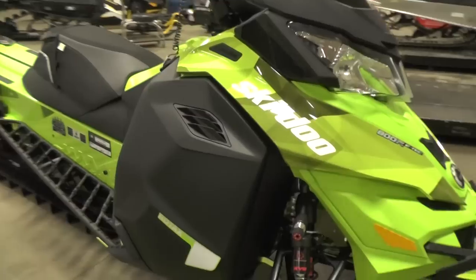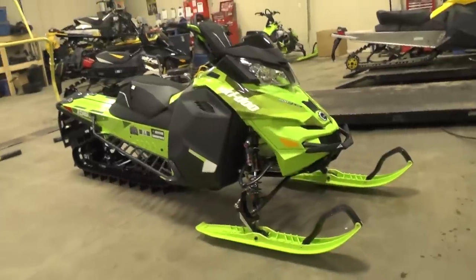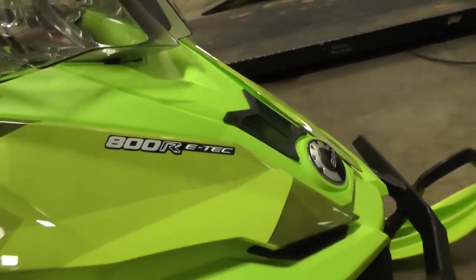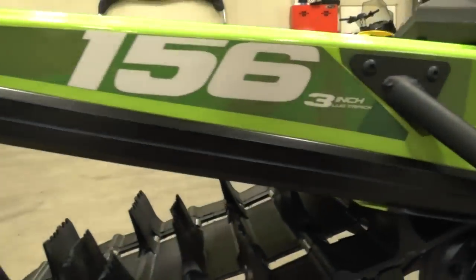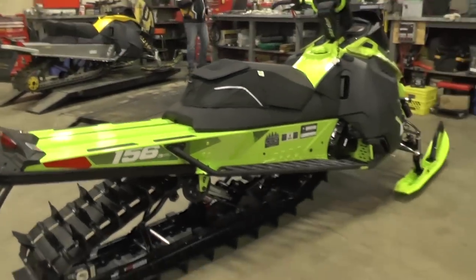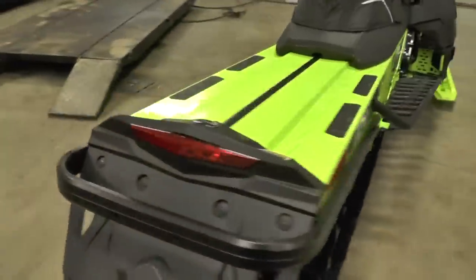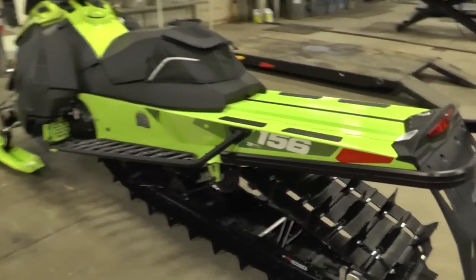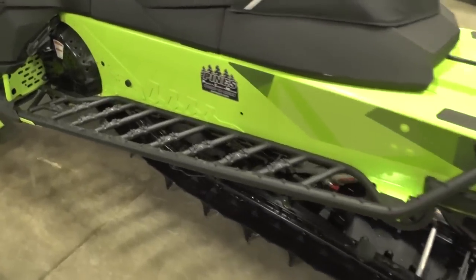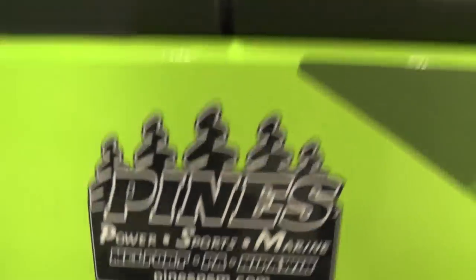Hey guys, this is Mike from the Pines PSM shop, finally getting around to uploading a video on our 154 inch demo freeride project. Basically what we've done here is we've converted it into a 156 inch sled with a 3 inch track with all the T3 upgrades like you see on the Summit T3 174 packages. I'll take my time and go through everything we've done — we've done quite a few modifications to this unit. It's going to be run by one of the owners here as a demo sled over the next couple months up in the mountains.